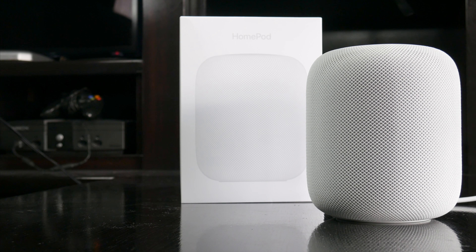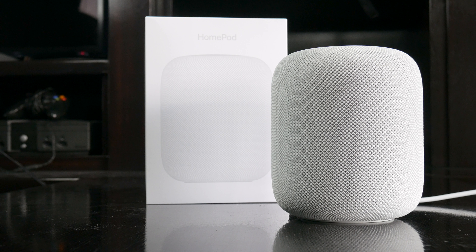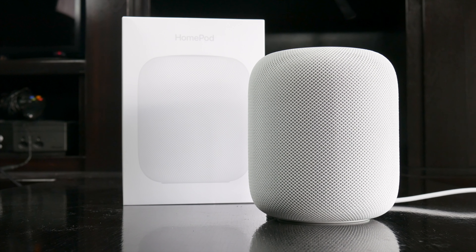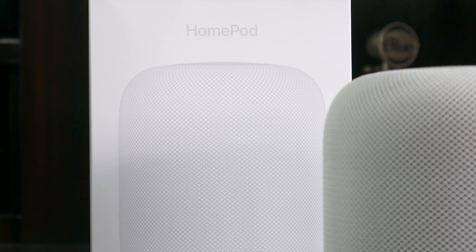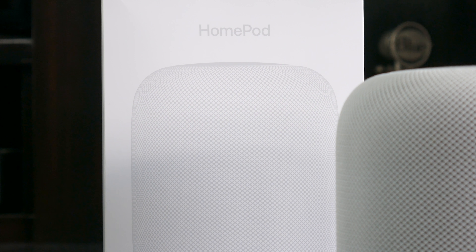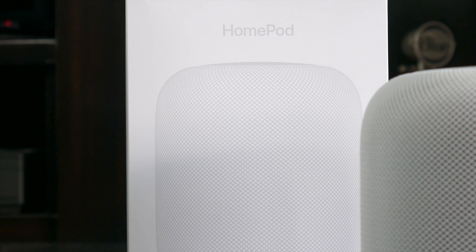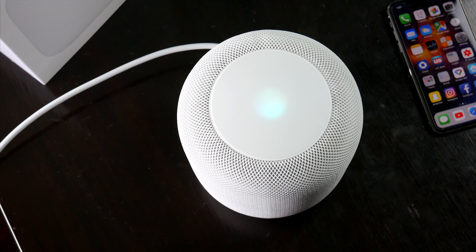It's Apple's response to the Google Home and Amazon Alexa, and after a couple months of delays, the $349 speaker is here and ready to answer almost all of your questions. I've been using mine for the last couple of days, putting it through its paces, and seeing how it integrates in my day-to-day life. The general consensus for HomePod seems to be that it's really good in some aspects and really limited in others, and I have to say that I agree with that.